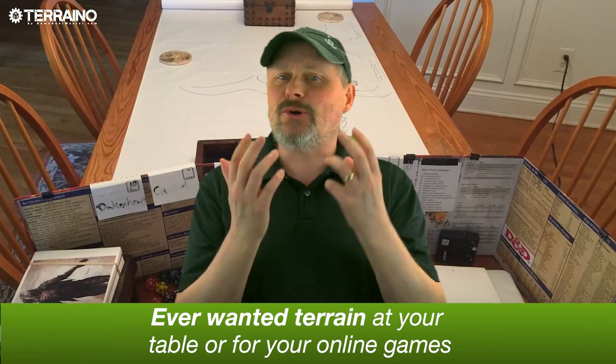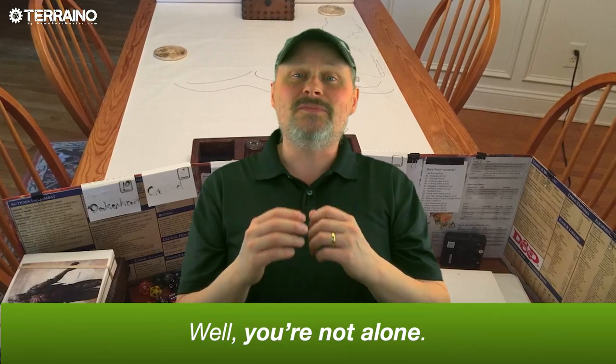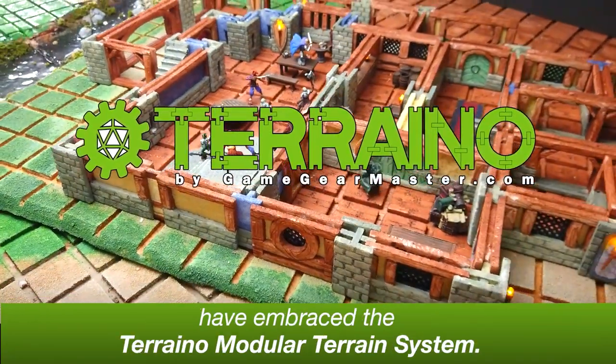Have you ever wanted terrain at your table or for your online games but found it either too expensive to buy or too intimidating or time-consuming to make? Well, you're not alone. This is why thousands of gamers in over 30 countries have embraced the Torreno modular terrain system.